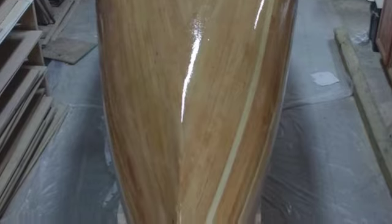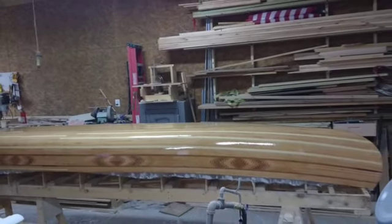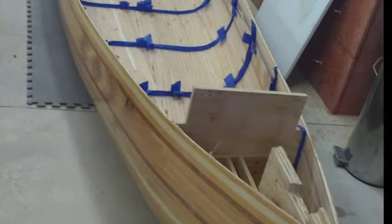Then we covered it with the first coat of epoxy, because it needed to soak into the wood. I coated it with fiberglass and then applied more coats of epoxy.